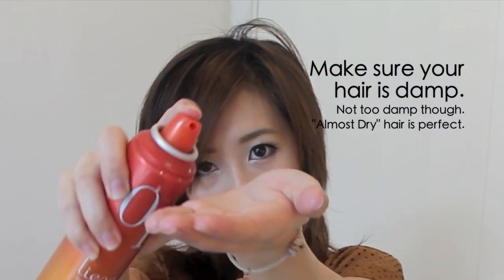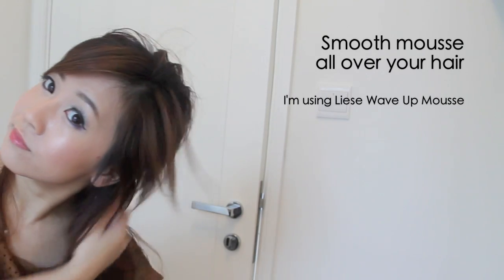Let's start. Make sure your hair is damp but almost dry, because hair that's too wet will take forever to dry. Then with a little bit of mousse, smooth it all over your hair. This will help the hair to maintain the waves better.